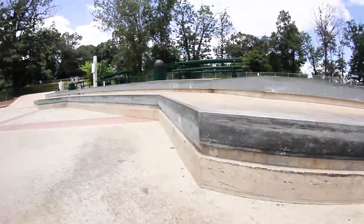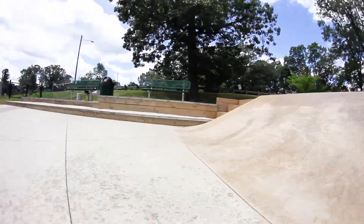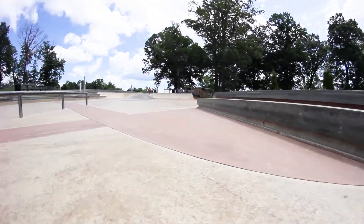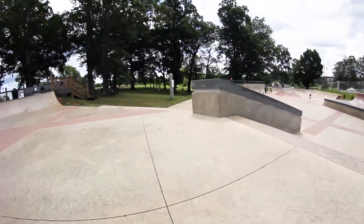Once inside the skate park, you'll find some double ledges with metal edges on them, a cement wedge hip, some wooden ledges with metal edges on them, a box ledge both with metal edges on them, a round rail, and some banks to drop down to the next section of the park.